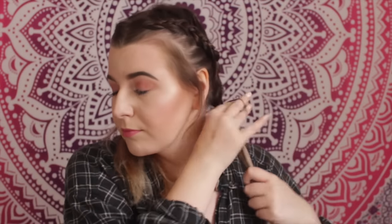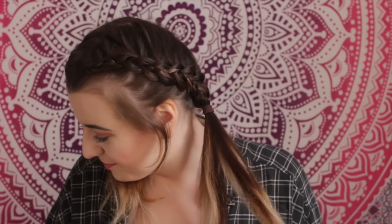Once you've secured the hair ties, pull some hairs out by the sides if you want — you can even fluff them up, which looks even more cute. I am in love with this hairstyle, it is so cute. Oh my gosh, yeah — so that's it done.